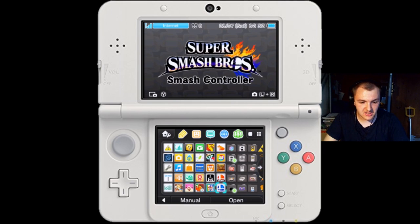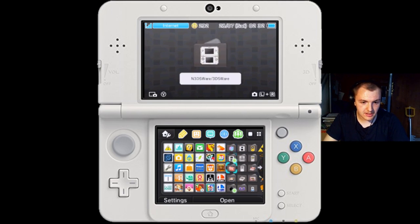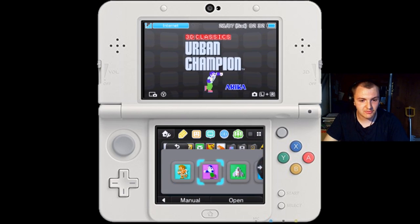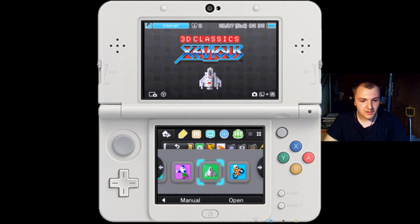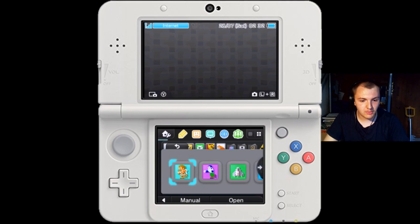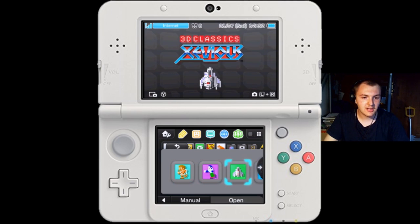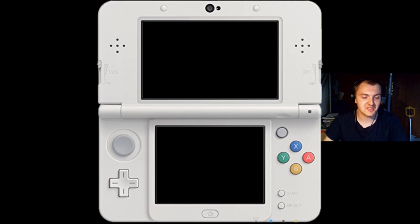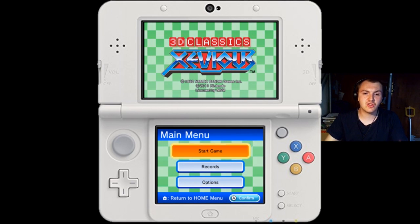We've now done 3DS, a 3DS app, DS and DSi. I think the next step is to retail download. A 3D Classics is technically a 3DS download - when am I ever going to show one of these off? I guess I'm never going to show Xevious, so I might as well just boot that up. I haven't played these games in ages - it's just an excuse for me to do a little showcase. We're doing a 3D Classic.